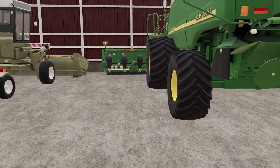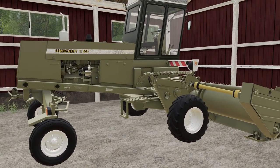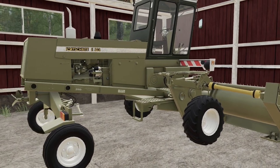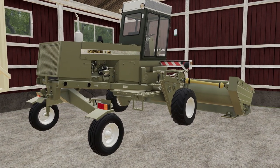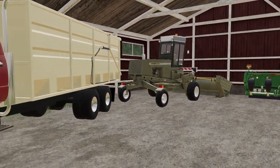This one I think is German - I'd probably butcher the name - but it's a self-propelled swather. I couldn't find an old-school self-propelled swather and this is the best one I got.